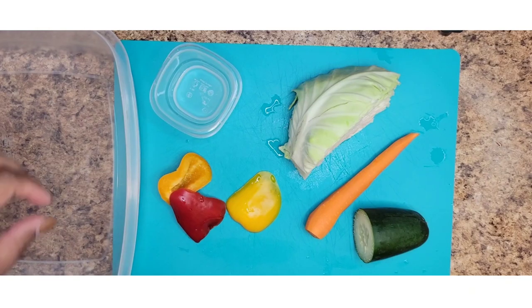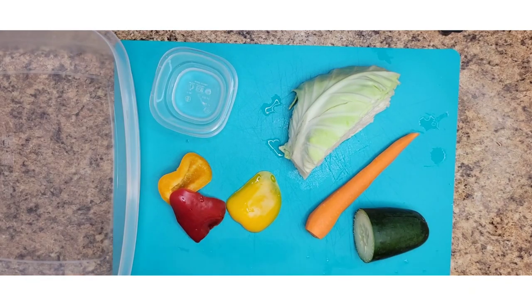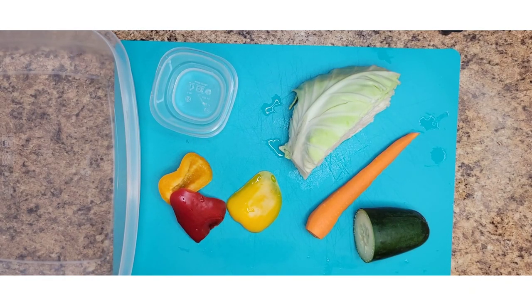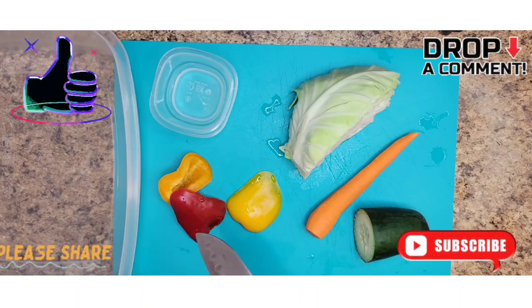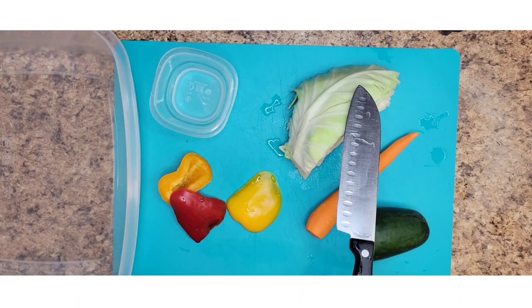What's up y'all, welcome back to the channel. For this video I'm going to be making some Jamaican vegetable salad — or mixed vegetable, whatever you want to call it. But before we get into the video, don't forget to like, comment, share and subscribe. So to make this you need cabbage,